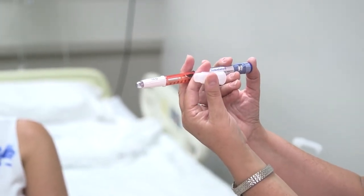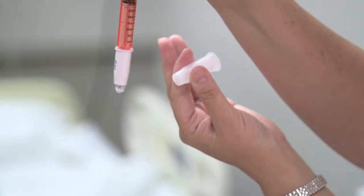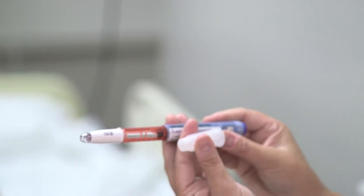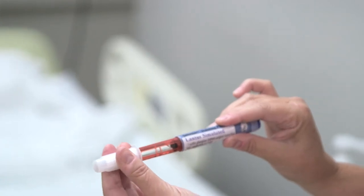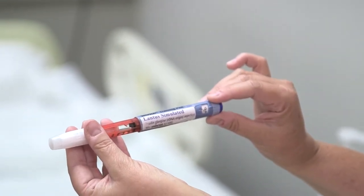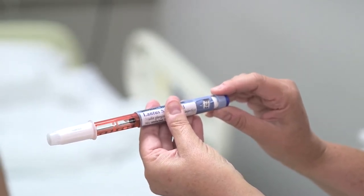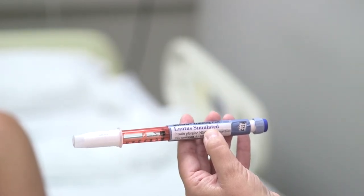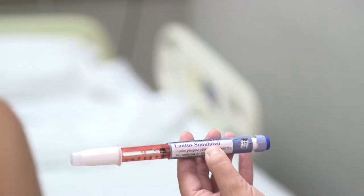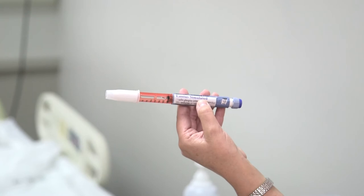You would normally see a little drop of insulin come out during priming. Once you know it's functioning, set your dose. Our patient is going to get 12 units of Lantis, so we dial it to 12. Now we have our dose set at 12 units and can proceed to do our medication checks before administration.